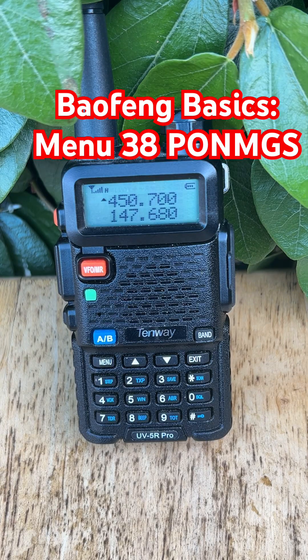Want to add a personal touch to your Baofeng UV-5R? Let's talk about menu 38, PONMAGS, the power on message selector.